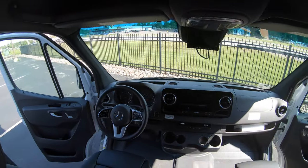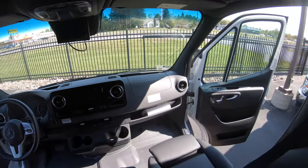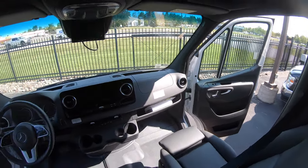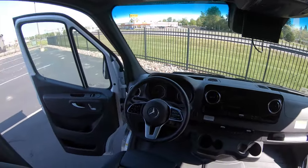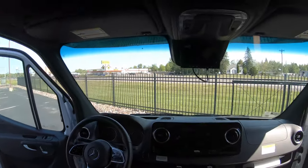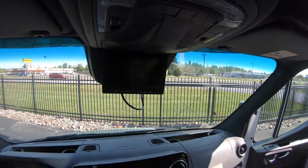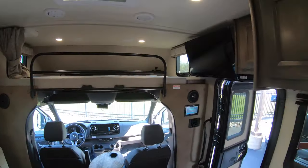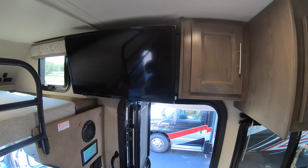Beautiful state-of-the-art power controls for the seats right on the doors. Navigation ready, backup camera, side view cameras — the monitor for all of that is right here in the cab.